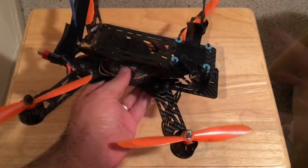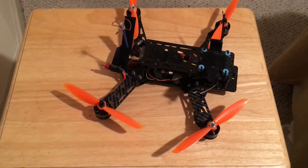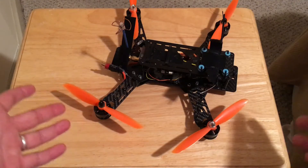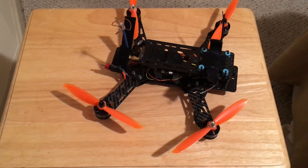It's a great frame if you're starting out — this is the frame for you. It's cheap, comes with great motors and decent ESCs flashed with SimonK firmware, 12 amp.